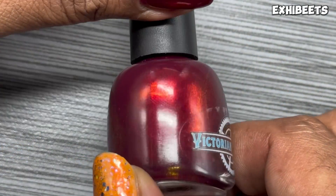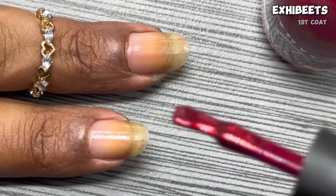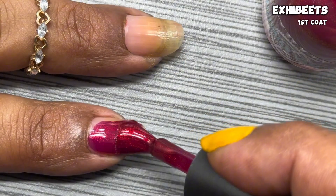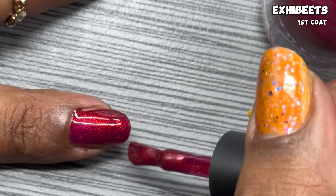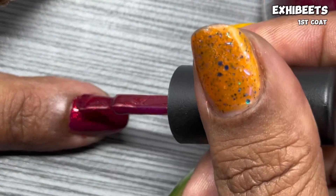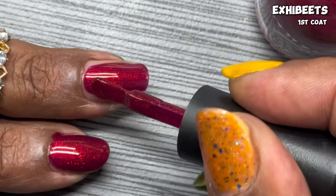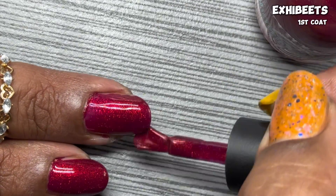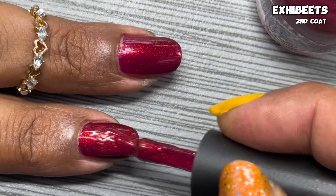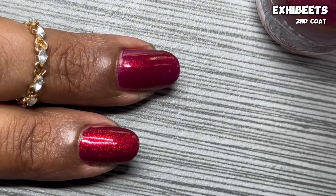This next set of polishes is the Fallen Skies Trio. The first one is Exhibits, described as a beet juice maroon tone base with loads of warm toned aurora shimmers in red to orange. The formula for this trio is spectacular — you can see how evenly and smoothly it goes on. The opacity is great; for most people one coat would be enough, but I go in for a second coat to give it that plumpness, get those shimmers really coming through, and achieve that extra bit of saturation.